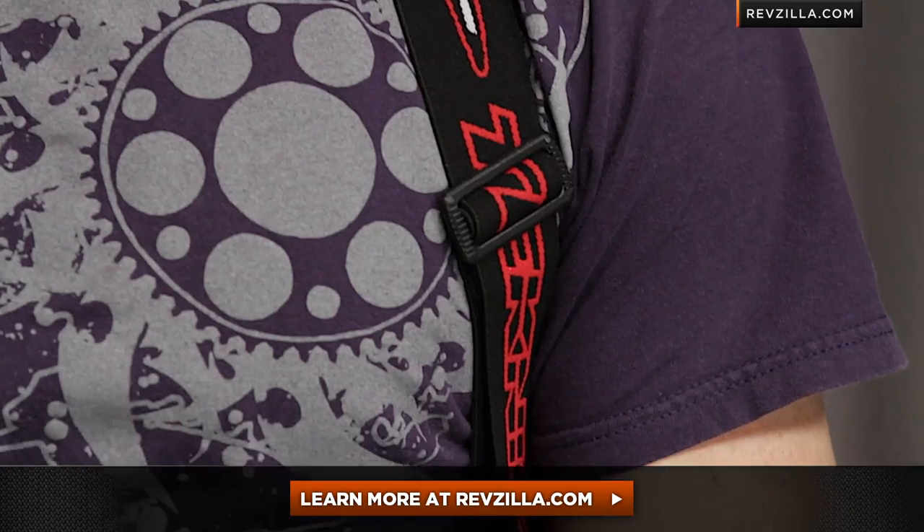As a next step, you should click here, learn more at RevZilla.com, visit the product detail page, and read other customer reviews. As always, we'll ship for free and exchanges are really painless. If you want to walk through the nuances of the Technique Speedstar CE Level 2 Back Protector, shoot our Gear Geeks a line — see us at RevZilla.com or call 877-792-9455.